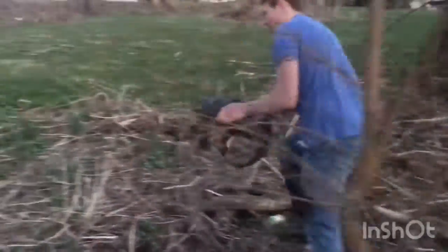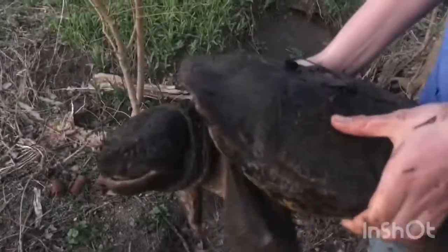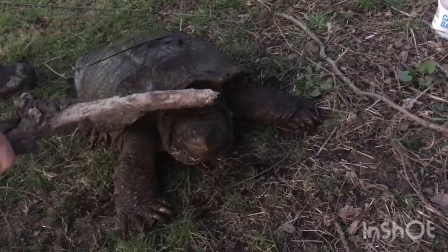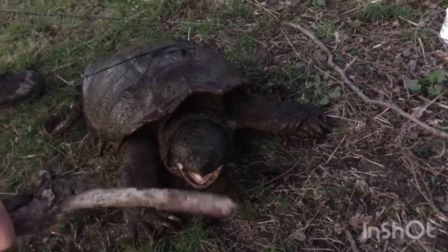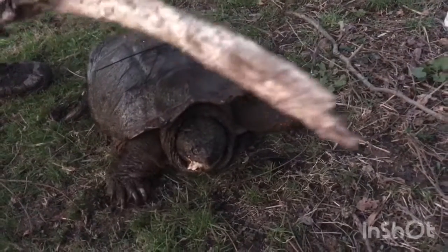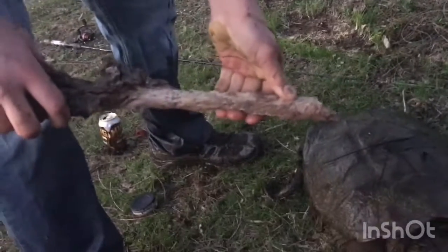Now guys, the first thing you want to understand about a turtle is that he will take your fingers off. This sucker will literally take your fingers off and they're faster than what you think. Let me pull up a stick. Let me get him on the bank over here, guys — we'll show you the biting force. So this guy right here, be careful. They're faster than what you'd think. And he's not even biting right now. This is actually a pretty strong stick, believe it or not — it's dead, but it's strong.